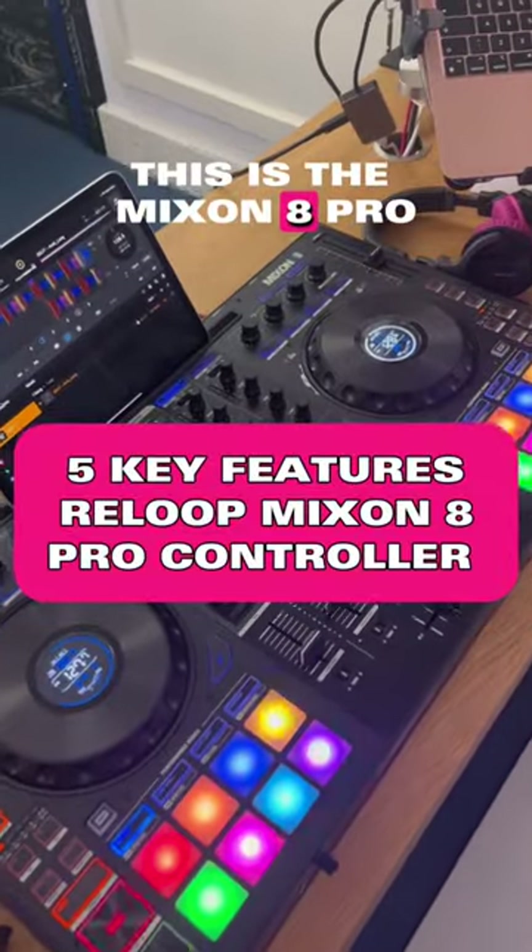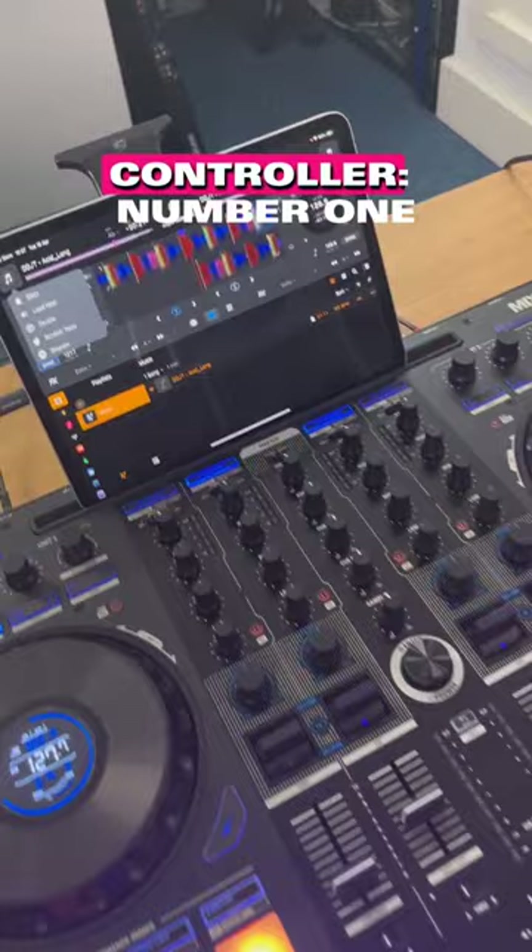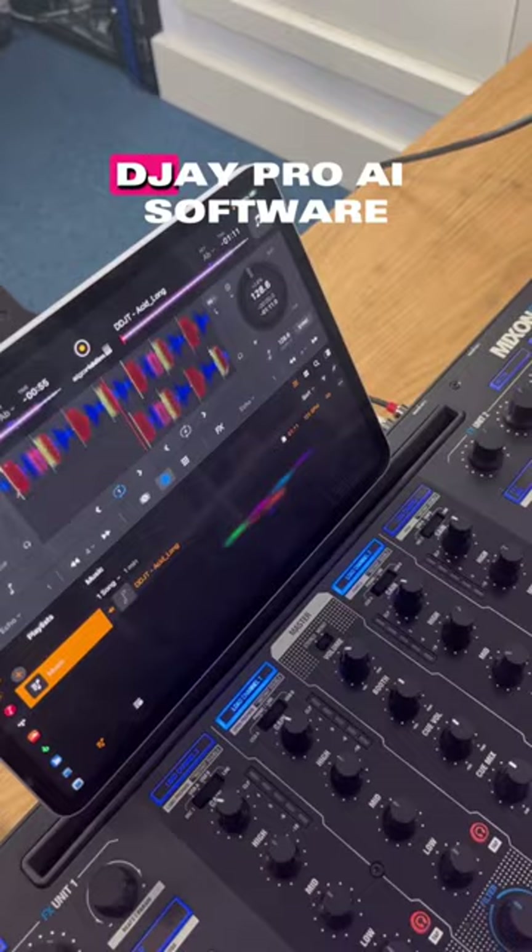This is the Mixon 8 Pro, and here are five things you need to know about this DJ controller. Number one, it works with your iPad, and it's got a stand on the back for it, using Algoriddim DJ Pro AI software. It also works with Serato.